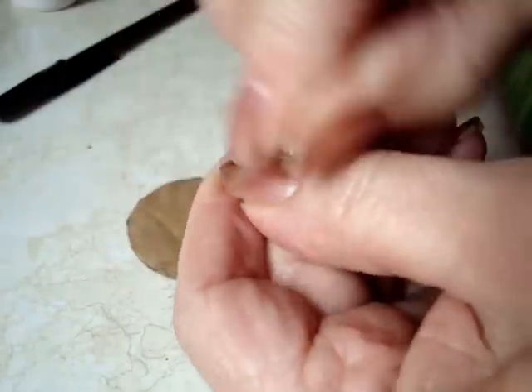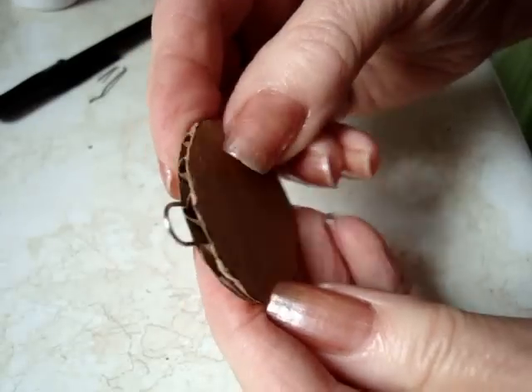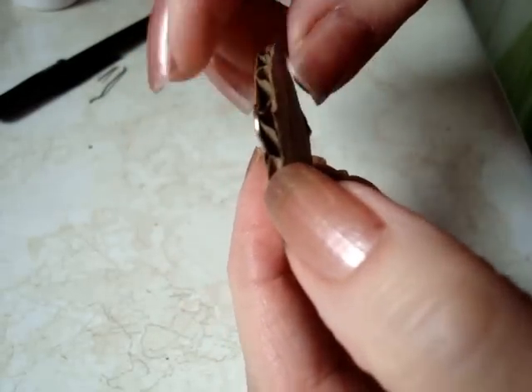Open a paper clip and just bend it back and forth several times until it breaks. Find a place to slide it in through the slots of the cardboard.